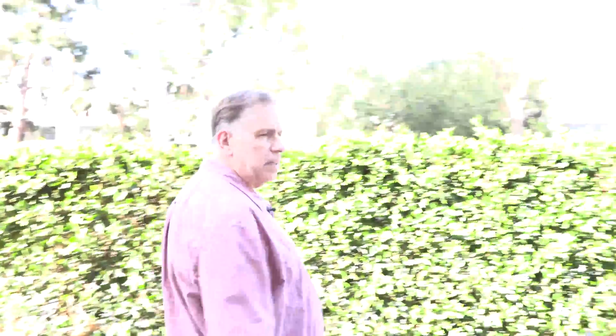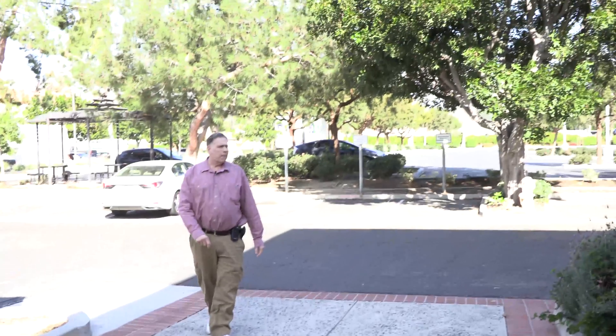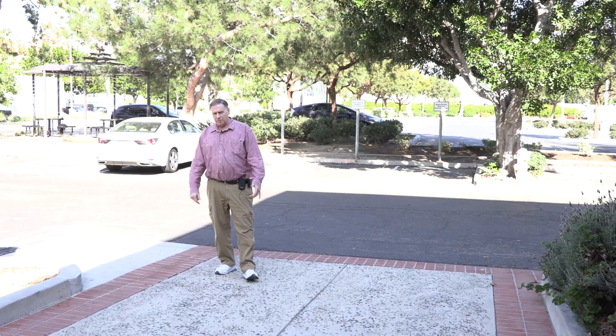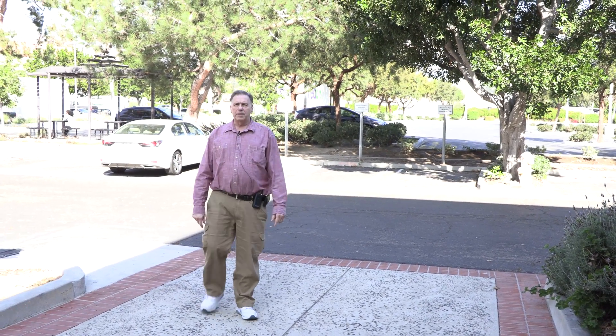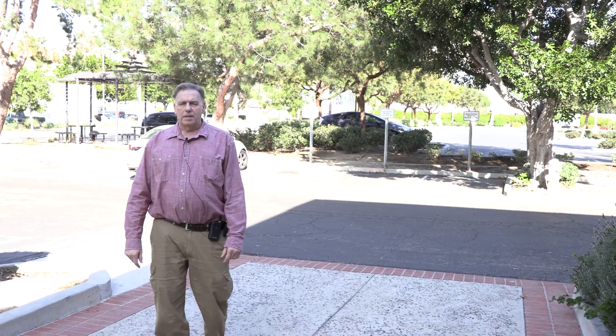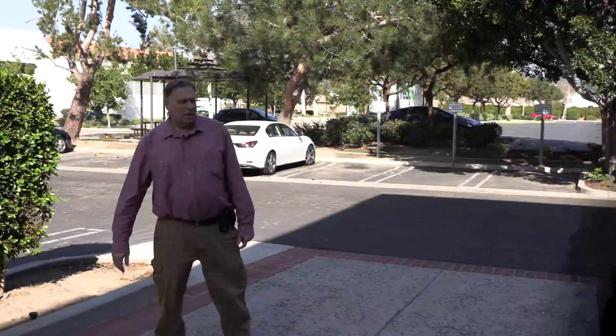Okay, so now we're going to head outside — it's pretty darn bright out here, at least part of it is really bright. As I walk backwards, let's see how it keeps track of me. We lost focus probably at about 30 feet, maybe less — around 20 feet max. So that's where autofocus kicks back in as I move around.